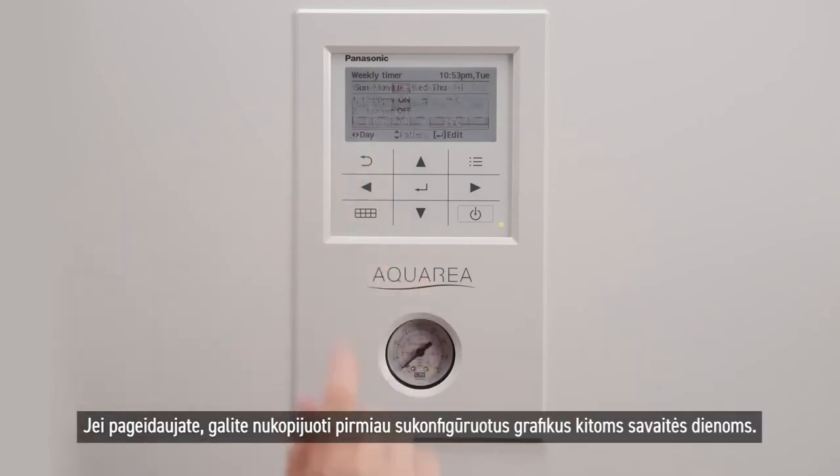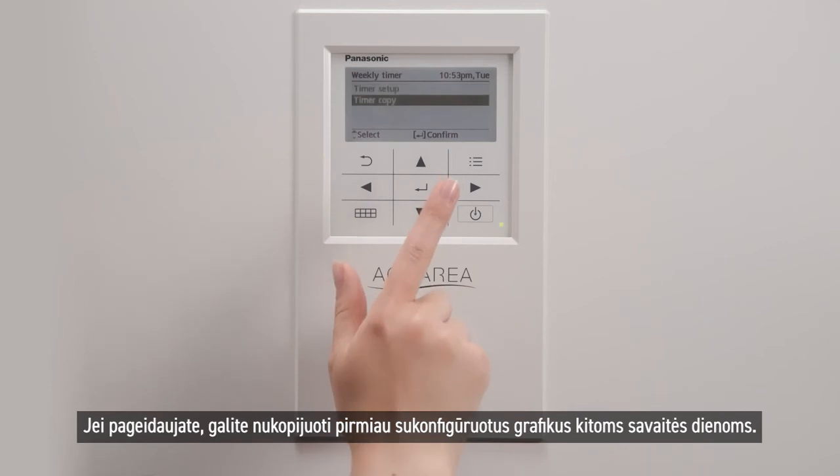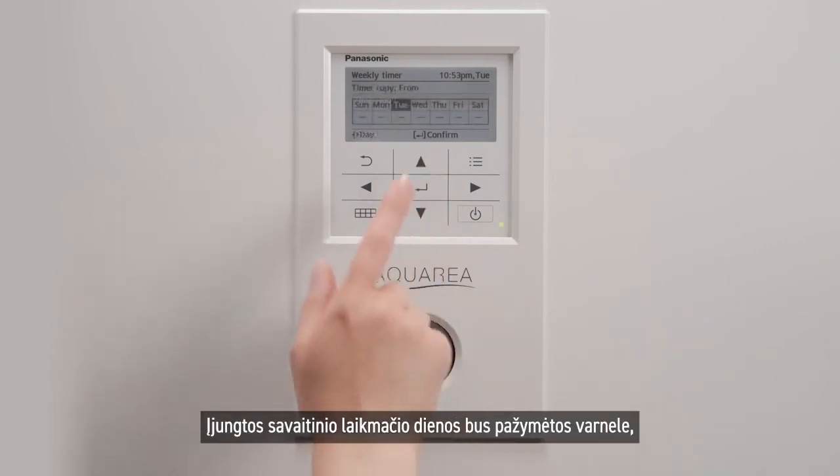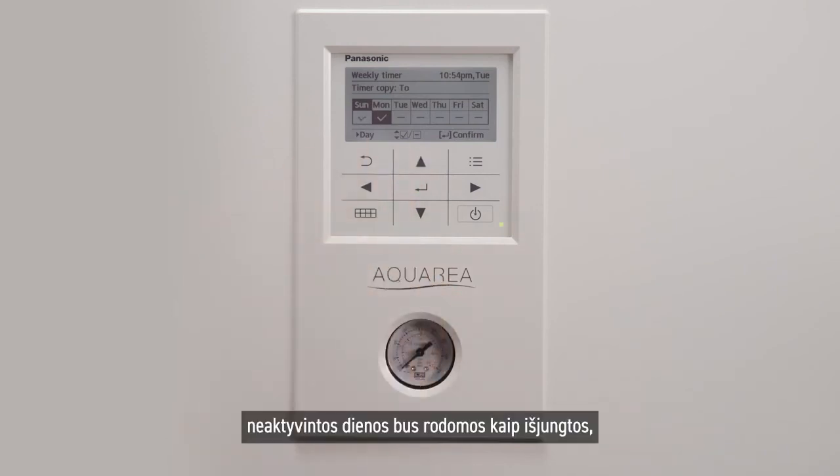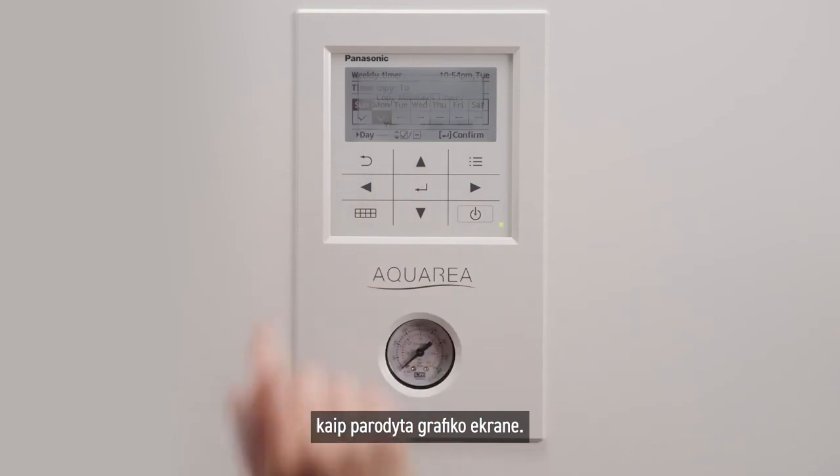You may copy the patterns previously configured to the other week days at your will. The enabled weekly timer days will appear with a check mark. Those who are not activated will appear disabled, as shown in the pattern screen.